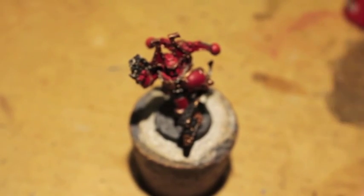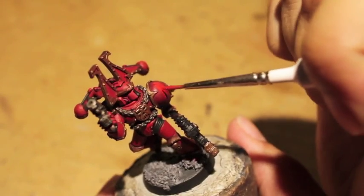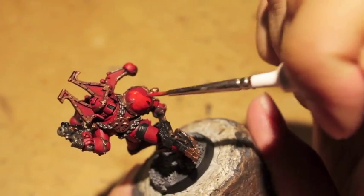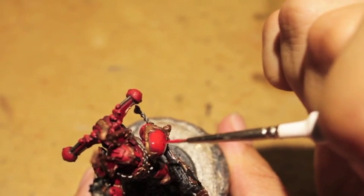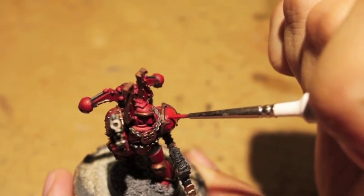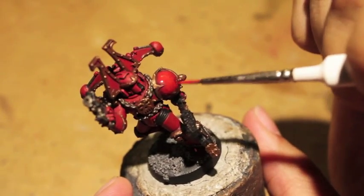Whenever you're painting a featureless shoulder pad like this one, you always want to make sure you start at kind of the most reflective point. Use thinned-down paint — either water or paint thinner — and then just pull the edges out and around so that you don't immediately flood all the shadowy areas, but you get nice smooth coverage. If you're not particularly good at brush control or you have shaky hands, this is a technique that you can practice and will benefit you very much in the long run. A couple of thin coats of that and your shoulder pads should look great.